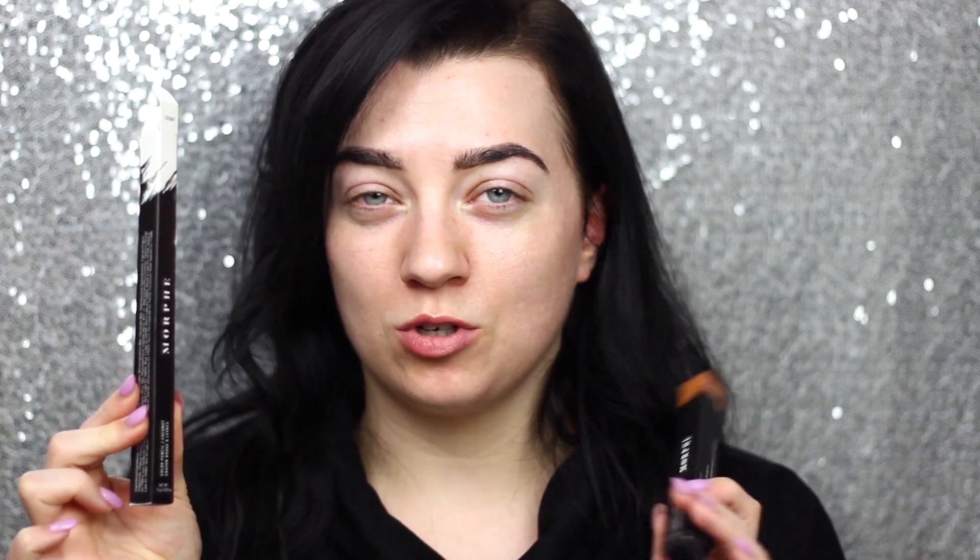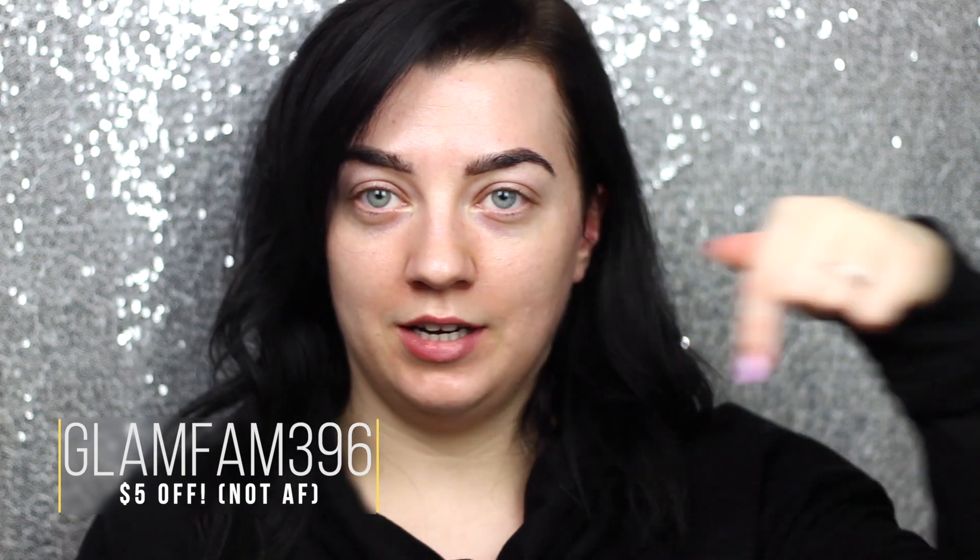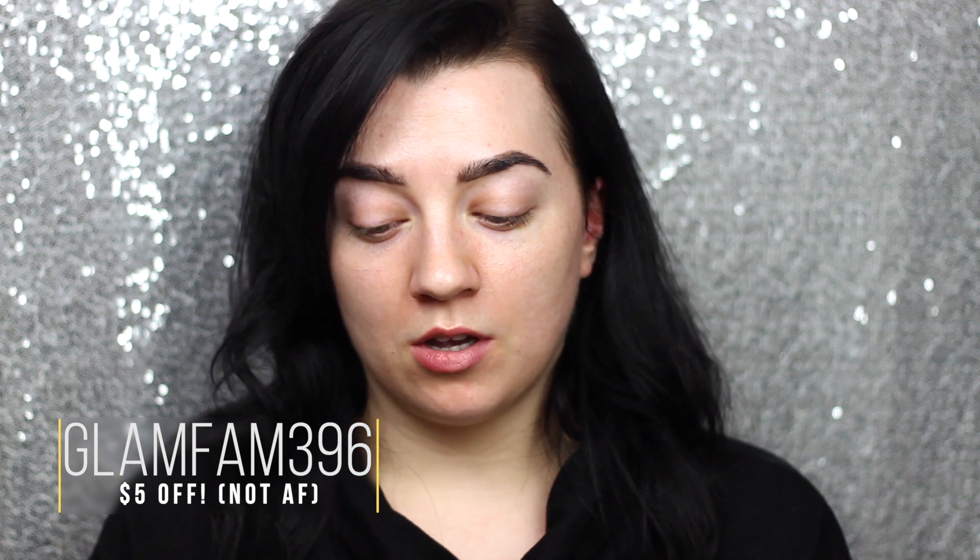Also in that package was the Morphe foundation sponge. They sent down two liners — I used this one in my last video, it's called Coconut, it's a white shade for the waterline, and then also this one which is called Sweet Tea, which looks like a nice warm brown, so that's really exciting. They also gave me a discount code for my viewers: it's Glam Fam 396. If you use the code you get five dollars off your purchase.